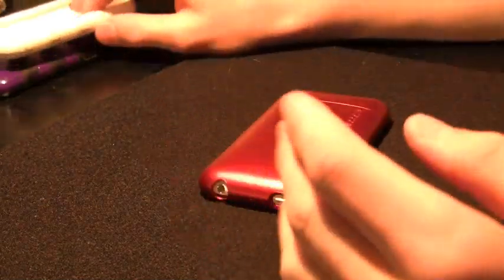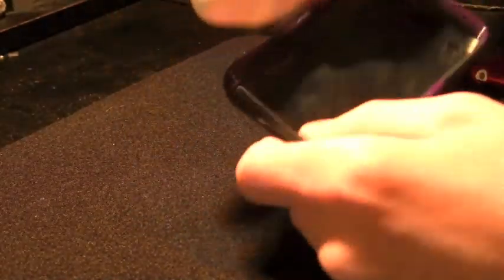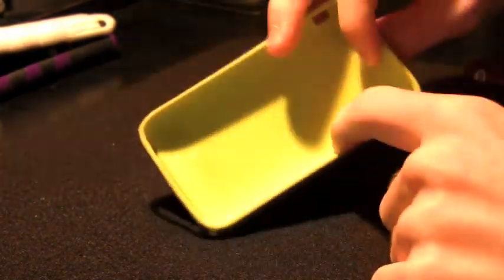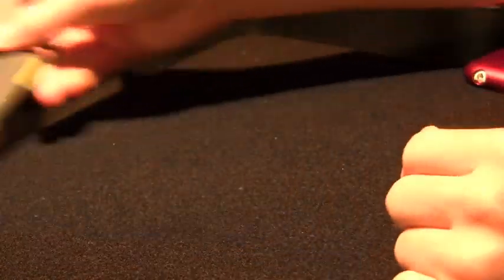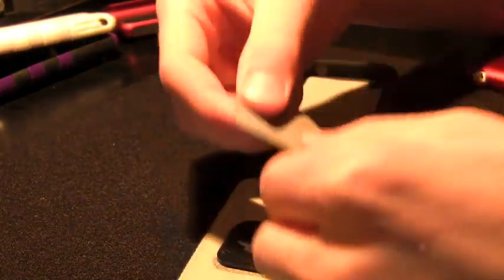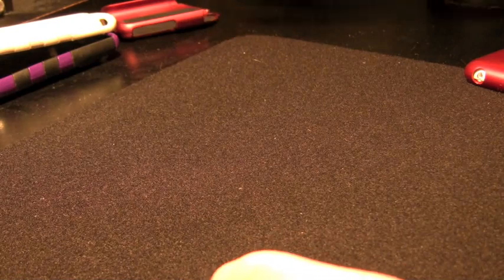The only problem with the InCase Slider is it does add a little bit of bulk. A lot of people won't like these types of cases because they add tons of bulk — the SwitchEasy Serpent, SwitchEasy Capsule, Rebel. By the way, you can get most of these cases from our sponsor at www.unlimitedcase.com. The Speck CandyShell you can get from them too. There's also a thicker silicone case, and I dropped this one off a roof, which is why it's so scratched. There are even leathery style cases with their own cleaning cloth included.